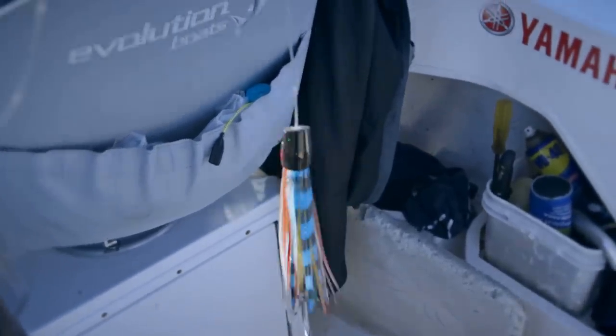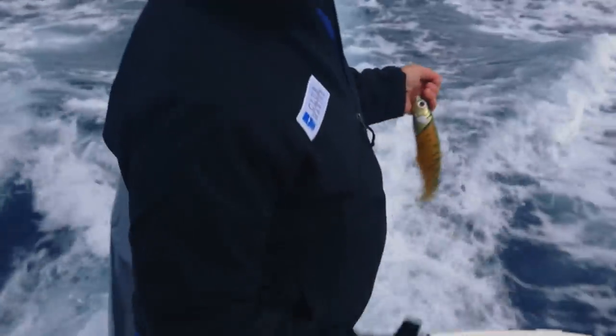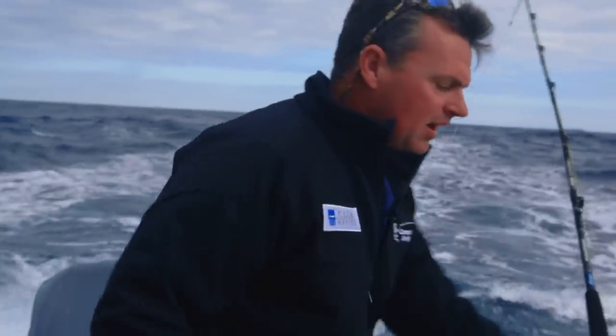Then run a couple of skirts, and of course the old squidgy — run that up in close as well.